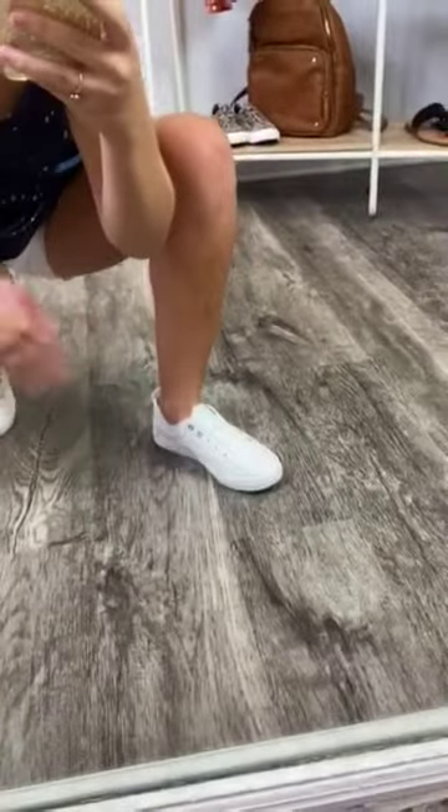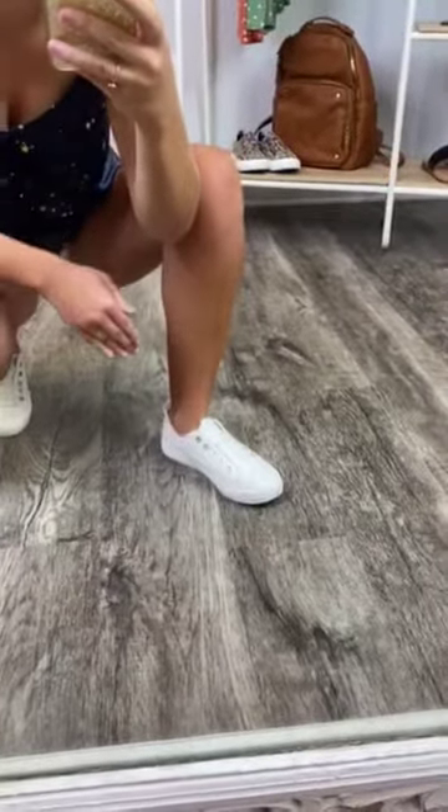Check out these sneakers, girlfriend. I love, love, love them. They are so cute, so comfortable, and go perfectly with so many different outfits.